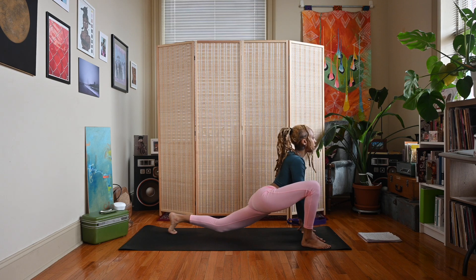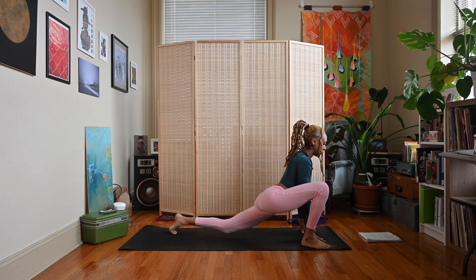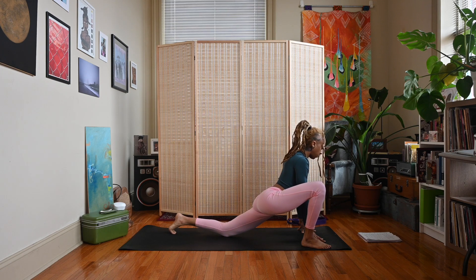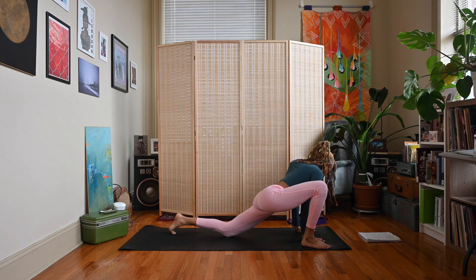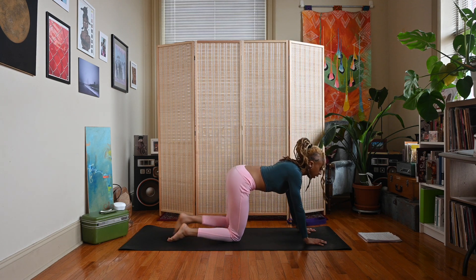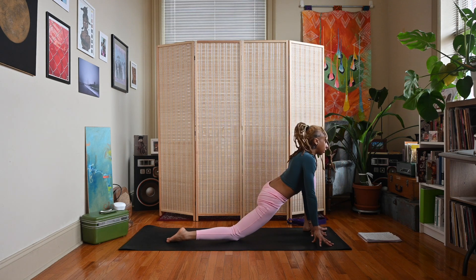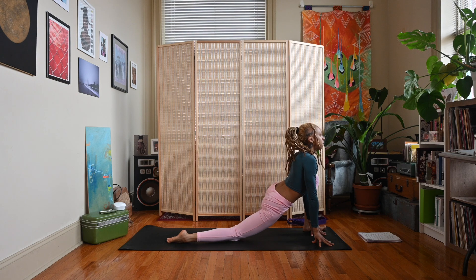Getting a good stretch in the hips and the glutes. Lower the left knee down if it's up, step that right foot back, and let's do the other side. Left foot steps up outside of the left hand, coming up on the fingertips if you like, lift the chest.